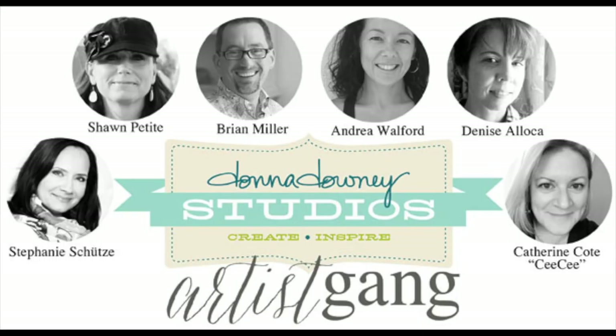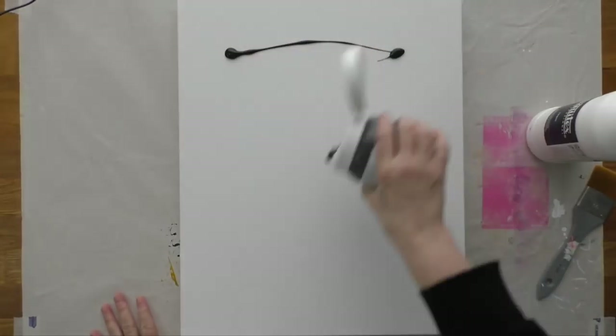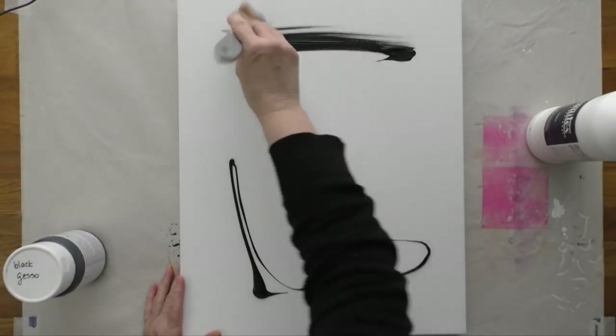Hi everyone, this is CC for another Donna Downey Studios artist gang video. This video is sped up quite considerably because the whole project took me about two hours to make.